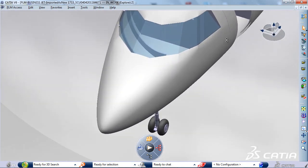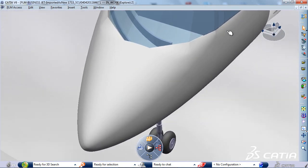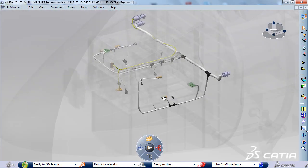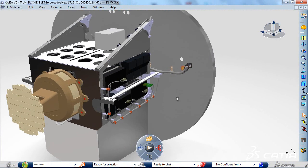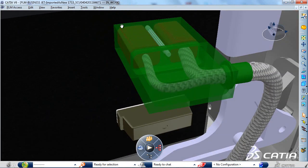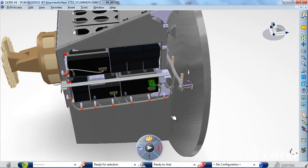With CATIA V6, you can achieve the flattening of electrical wire harnesses to define a 3D manufacturing harness formboard. With this new release, the entire wire harness flattening and formboard process, including drawing generation, now handles complex connector assemblies.